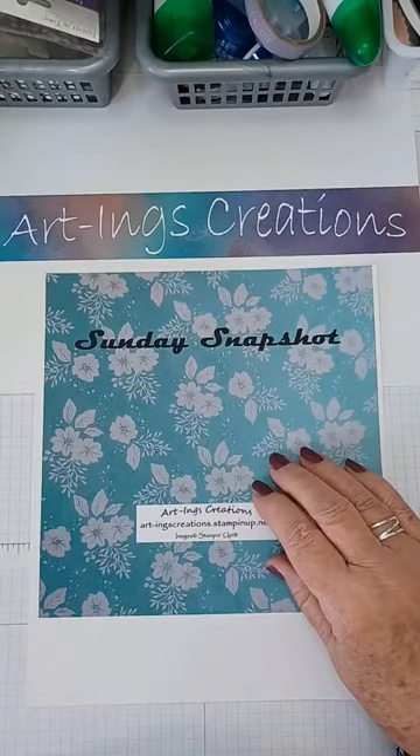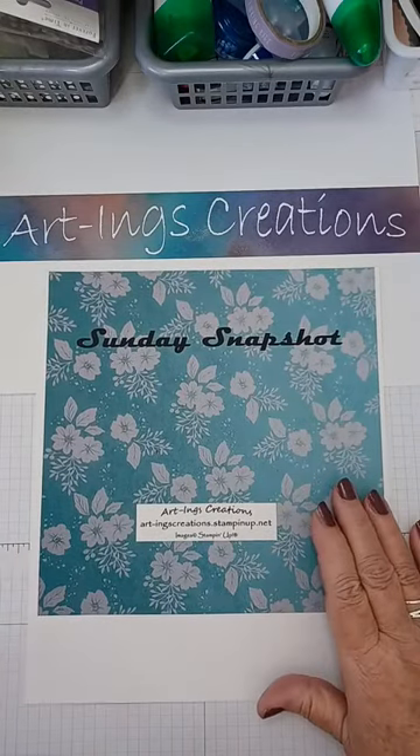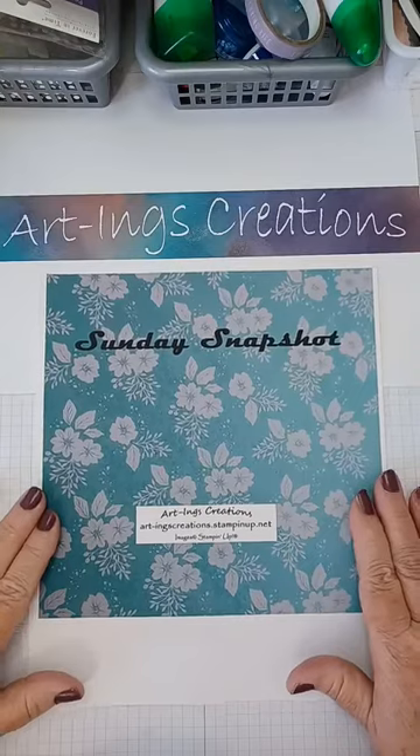Since it is 3:30, let's get going — I'm sure others will catch up. Welcome back to Sunday Snapshots, this is Sharon Ings from Art Ings Creations. I need to call my hubby Robert to fix something that went wonky on my screen — I can't see what's happening. Okay, that didn't work but we'll carry on.